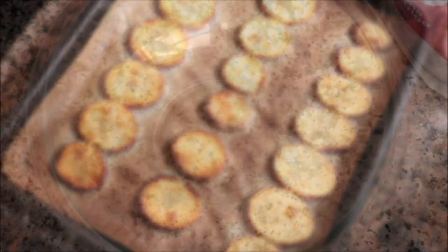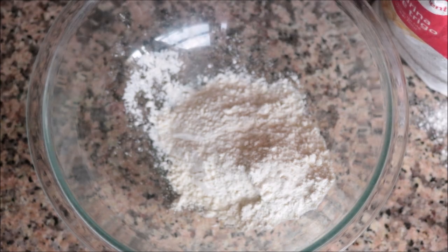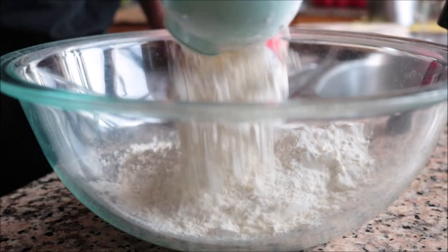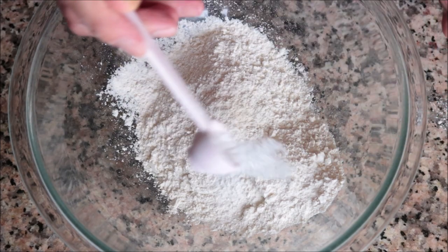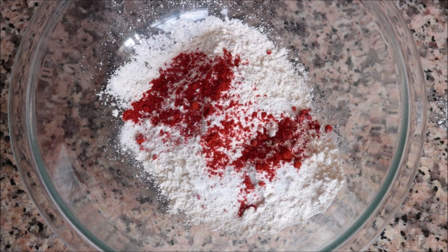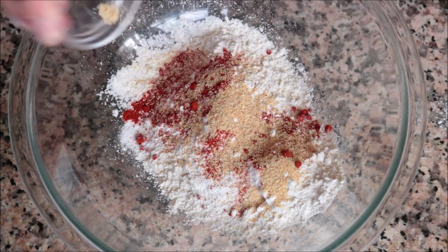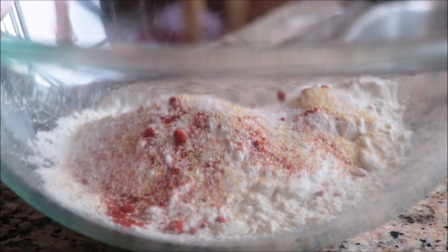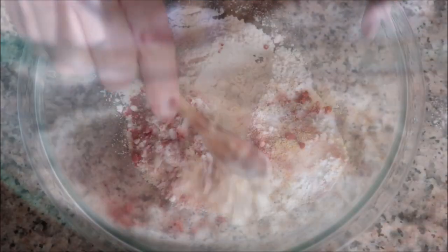While our potatoes are cooling off, let's get our beer batter ready. I'm going to add one cup of all-purpose flour into a large bowl, one teaspoon of baking powder, a generous half teaspoon of sweet smoked Spanish paprika, one teaspoon of garlic powder, a generous half teaspoon of fine sea salt, and some freshly cracked black pepper. I'm going to mix all the dry ingredients together.